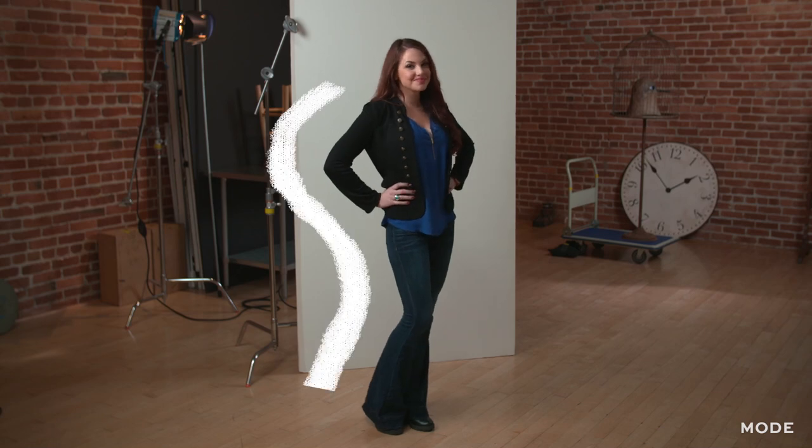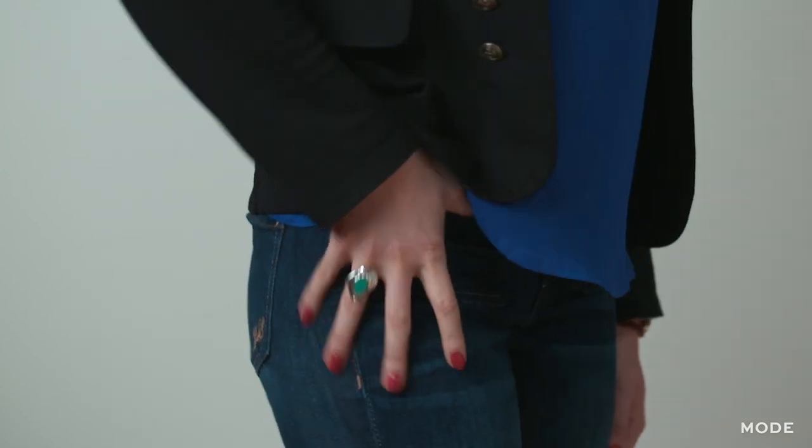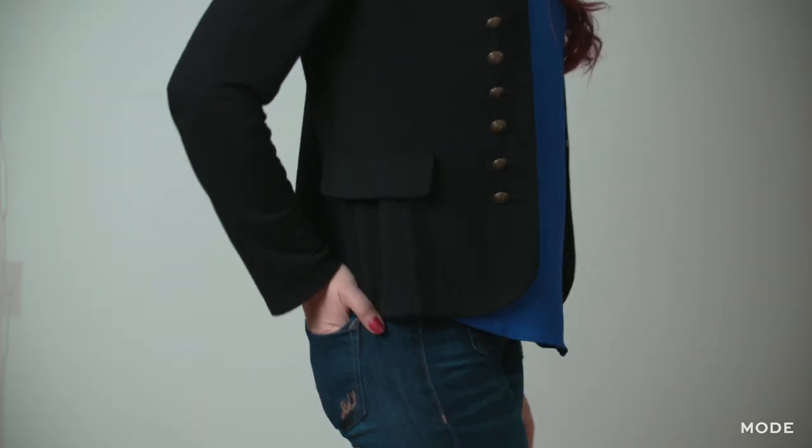Strike a pose. Make an S with your body so you look more relaxed. Avoid putting your whole hand in your pocket — that makes you look too stiff. Instead, put just your thumb in your front pocket or your hand in your back pocket to create space between your arm and your waist.